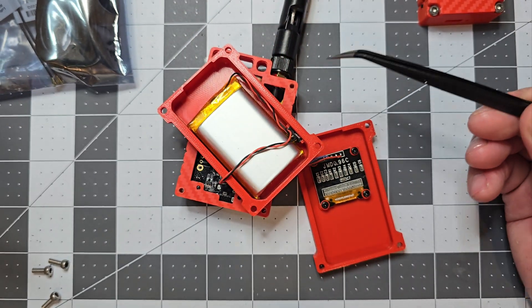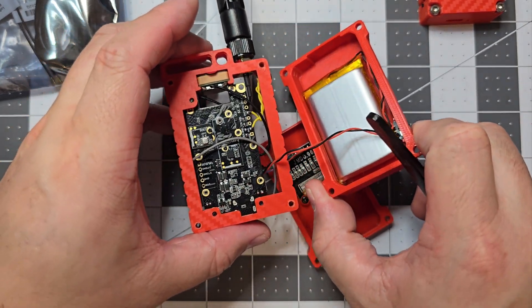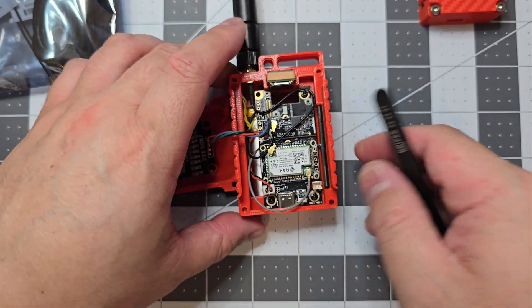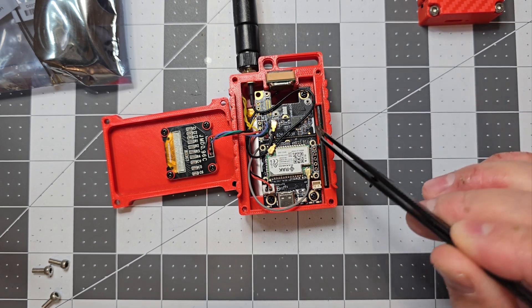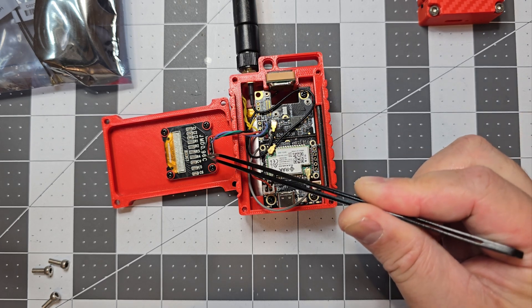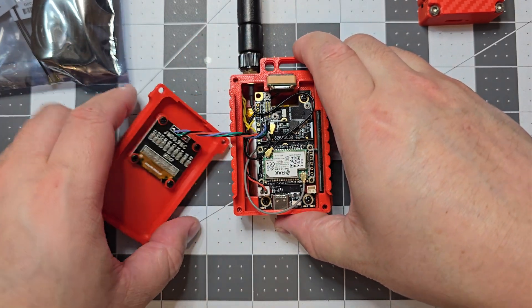They come with an OLED display. This one's running a 2000mAh battery and I've got a switch on it. At the back that's the battery and switch, and at the front we've got the GPS antenna, the LoRa antenna, the Bluetooth antenna, and the OLED display.